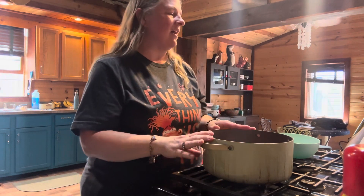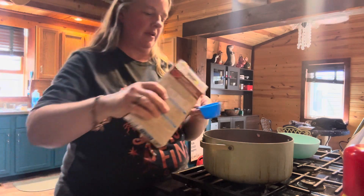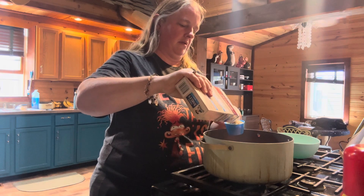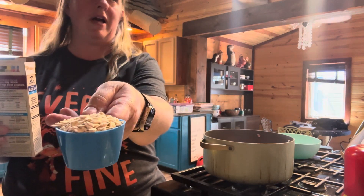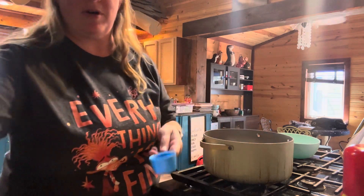Then you're going to need one third of a cup of pearl barley. If you're wondering what pearl barley looks like, it kind of looks like Quaker oats. So we've got some pearl barley in there.